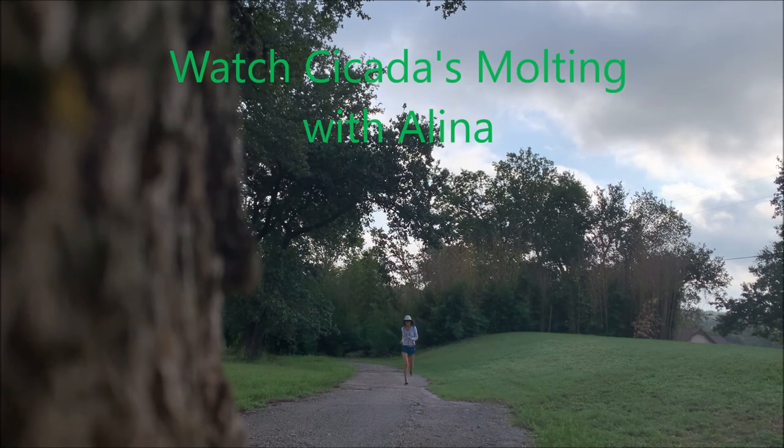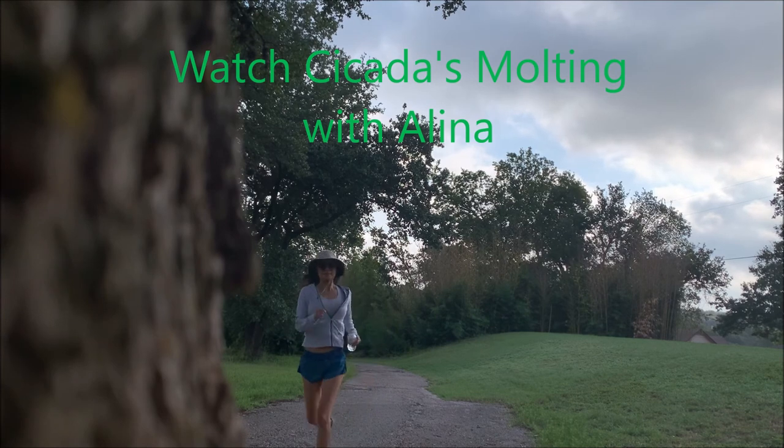Hello everyone, this is Alina. Please come with me to watch the cicadas molt.